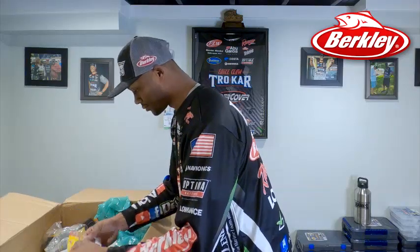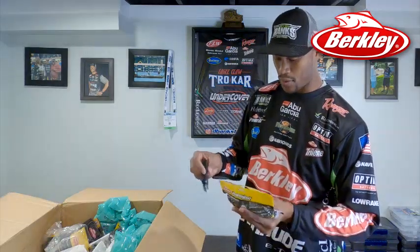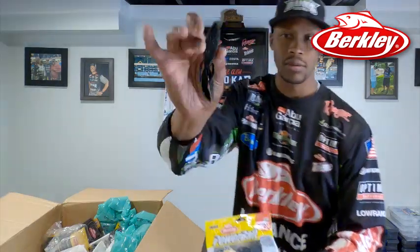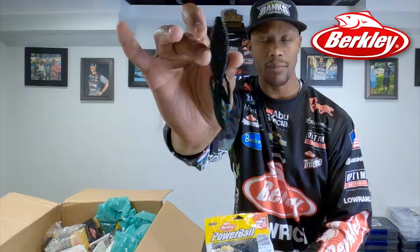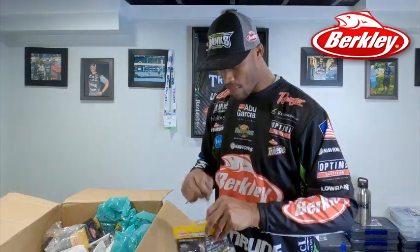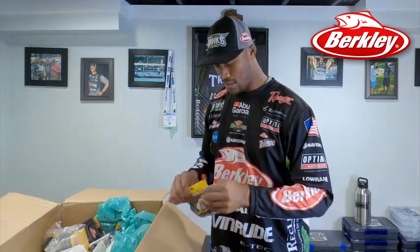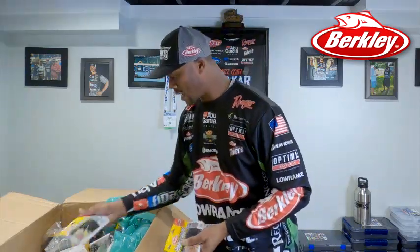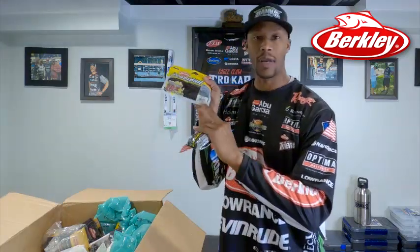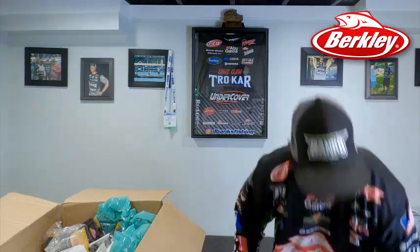This is a bait I used last year and went through a lot of them flipping — the Bunker Hog in black and blue. Good flipping bait, creature bait. Y'all know about creature baits and the versatility of them. Also got it in green pumpkin red. I know I've got more floating in here.